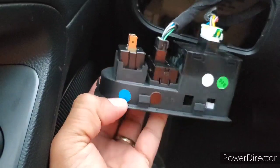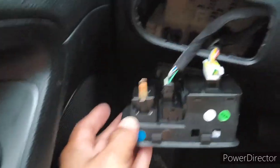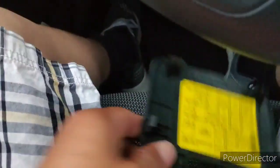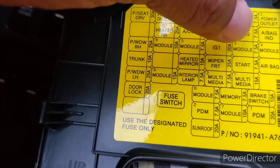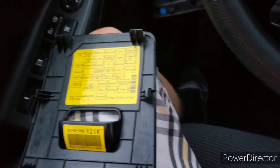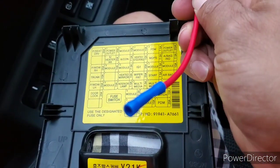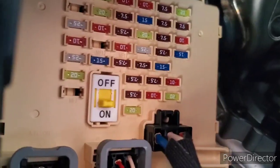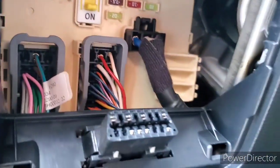Now we have these two wires to run. One of them is going to be the ground down here, and then the positive. For that we're going to go into the fuse box. Looking at the code over here, we're going to go into this one — ignition one. So we're going to pull out the fuse, plug in the little connector that we have, and run this wire extended out to the positive of the connector. First things first, we're going to pull out the fuse — this is going to be the one for the ignition.